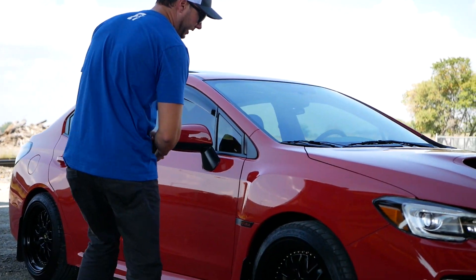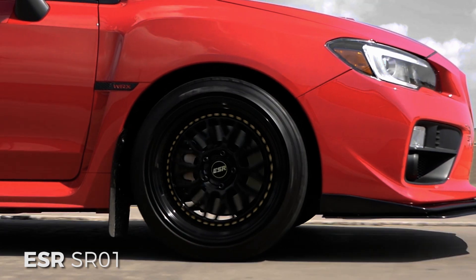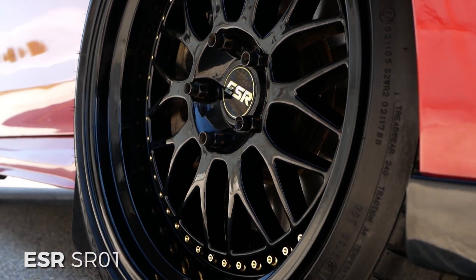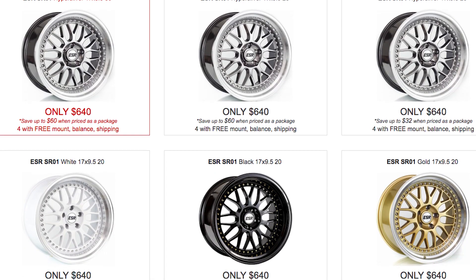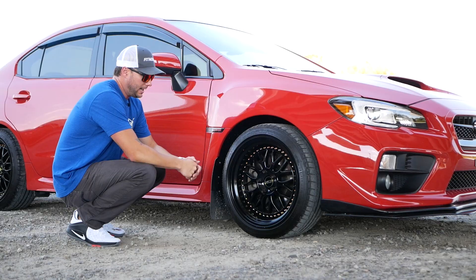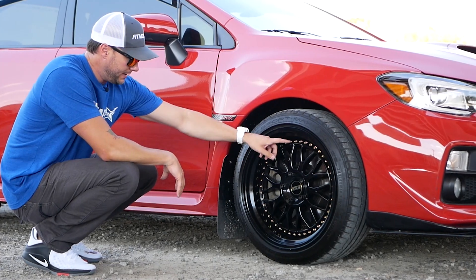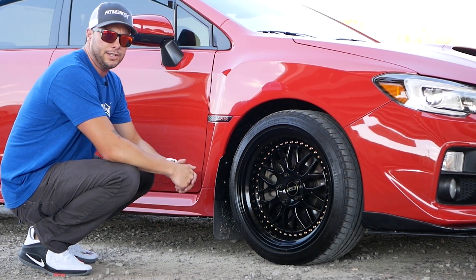Alright, let's get into the wheels here. So we're looking at the ESR SR01s, and we've seen these wheels on a different vehicle in a previous spotlight. It's a pretty popular wheel, and once again, the awesome thing about the ESRs is they're on the website, they're inexpensive, and they come in a lot of different colors. We're looking at the gloss black today.